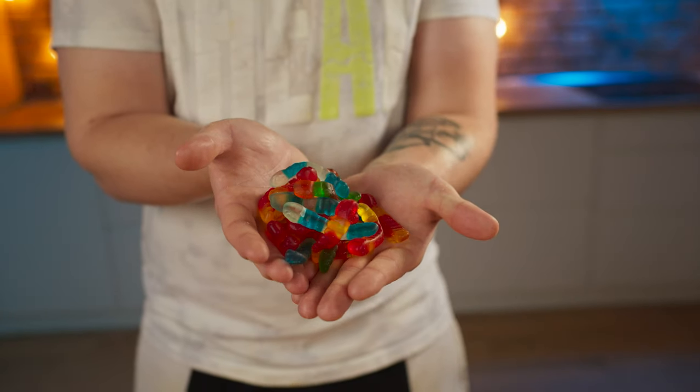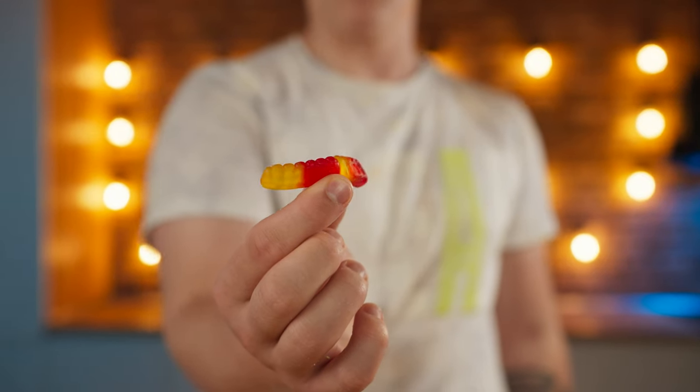Hello everyone. As a child, one of my most favorite sweets were these gummy worms with different flavors. And today, I decided to make a huge version of it.